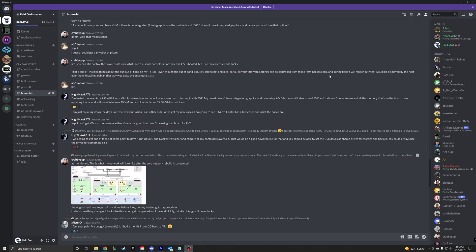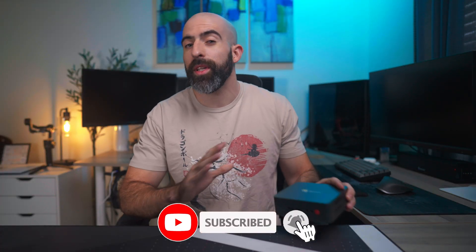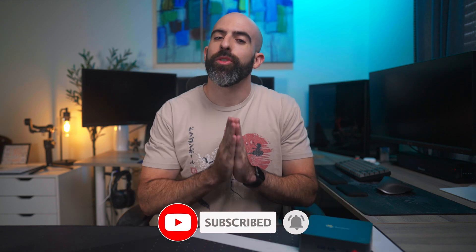If you want to know some specific benchmarks or tests, then hit me up in the Discord and I'd be happy to run them for you. If you liked this video, please drop a like. If you like content like this, then please consider subscribing. Thank you so much for watching and I will see you in the next one.